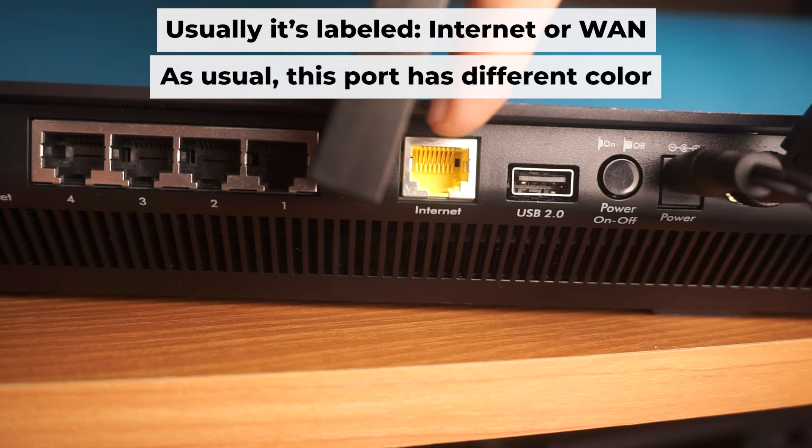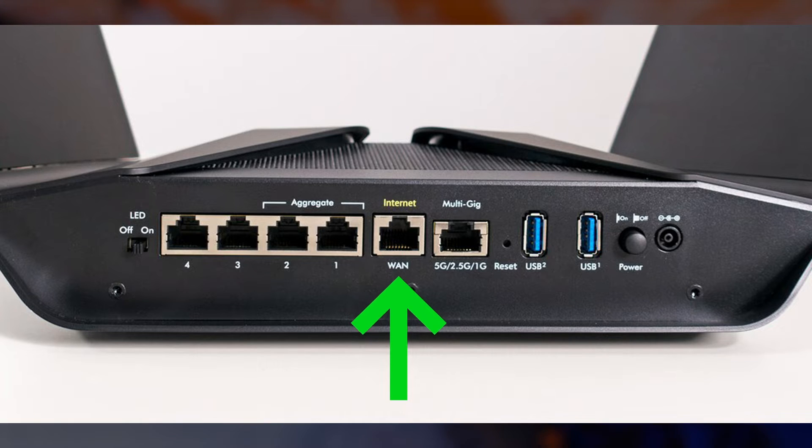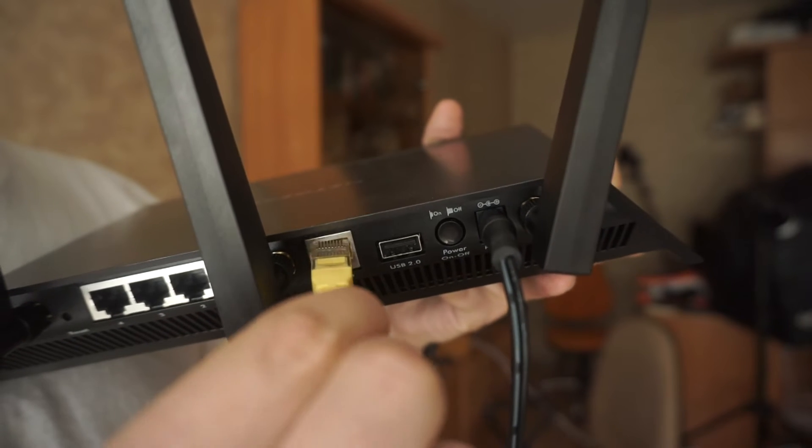Connect the cable from your internet provider or from your modem to the internet port. This port is usually a different color and is often labeled internet. Each cable should be inserted until it clicks.